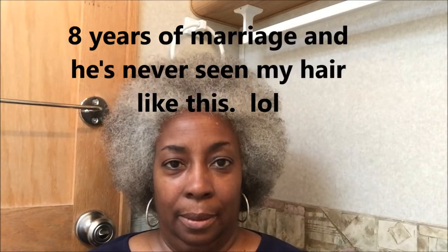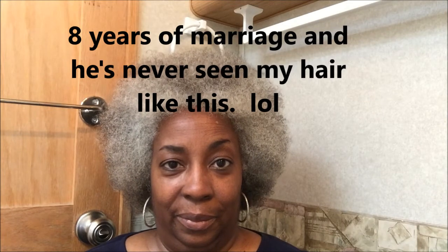He kept staring at me, and I said, 'Are you still thinking about it?' And he said... okay. So I left the room and came back and he said, 'I like it.' Took you long enough! Well, that's kind of good because I'm kind of stuck with it unless I do something else with my hair. That's how I ended up with this ginormous afro.